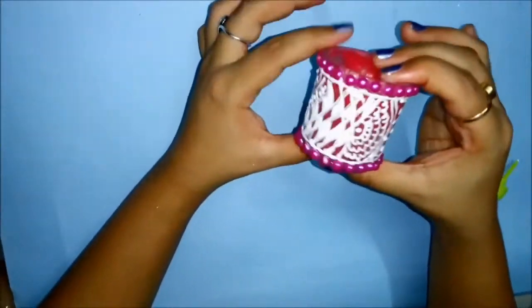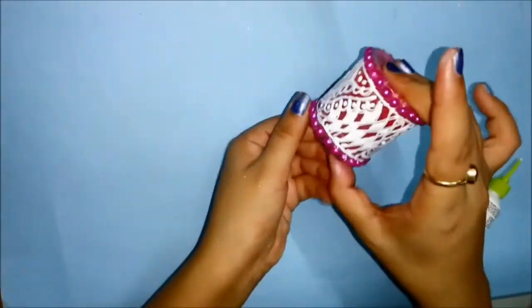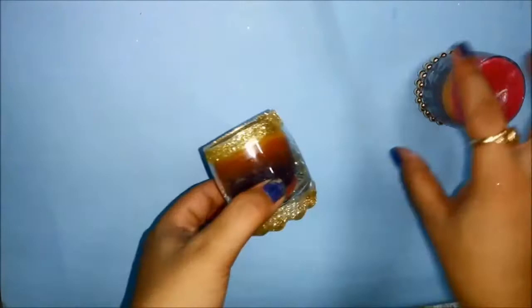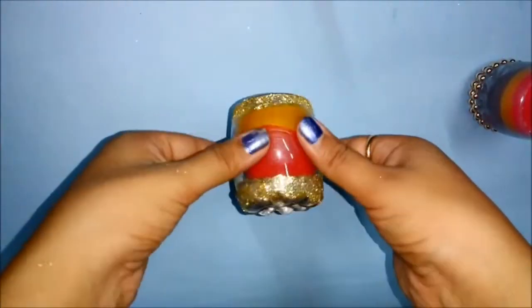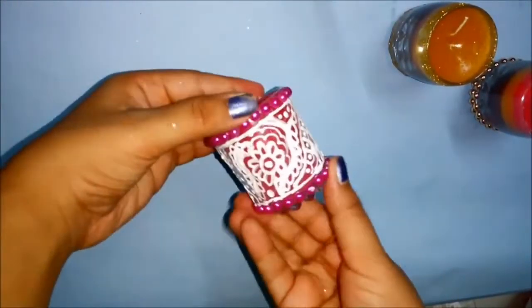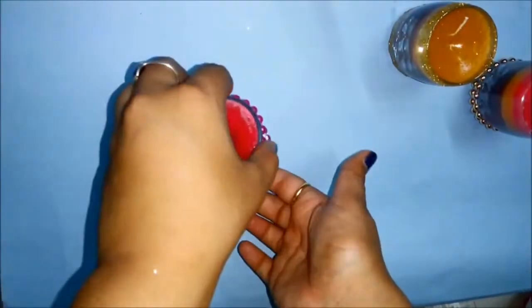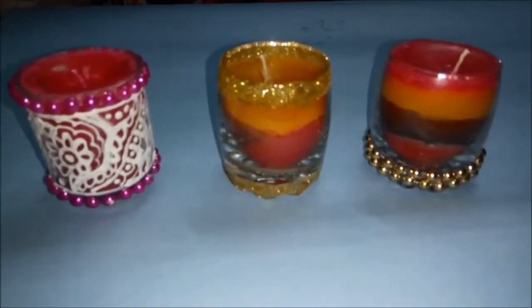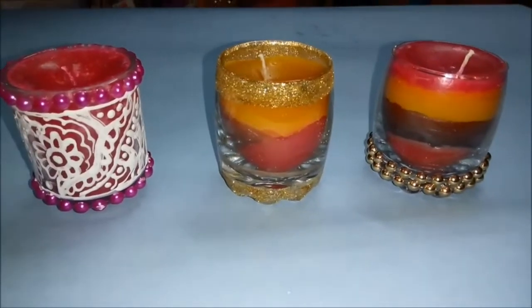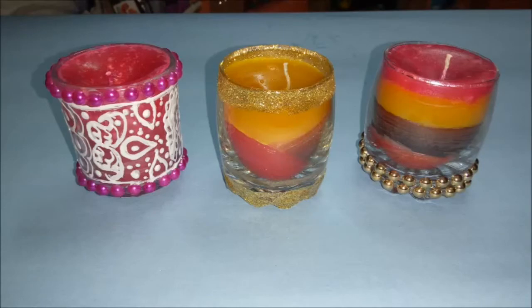My third candle is ready! You can also add some essential oils to give it a nice scented quality. All three candles are ready and they look perfect for all festival decoration, especially Diwali. These designs are really trendy and look super nice with Diwali decorations. If you like these videos, please hit like — I'm making videos every day for Diwali, so make sure you check them all. I hope you have a very safe and happy Diwali — take care!